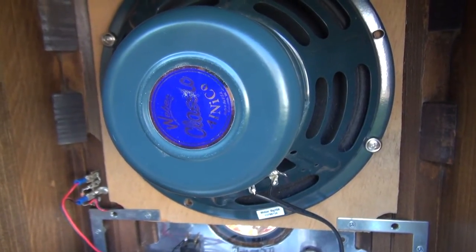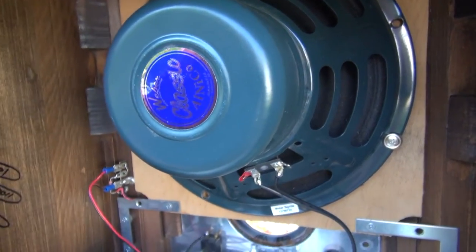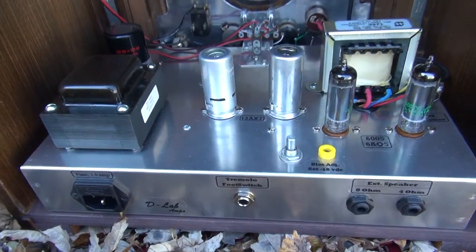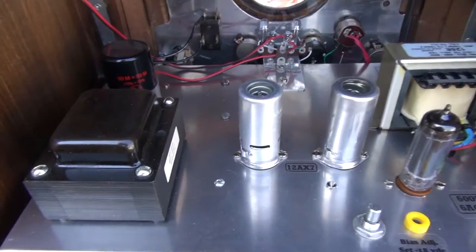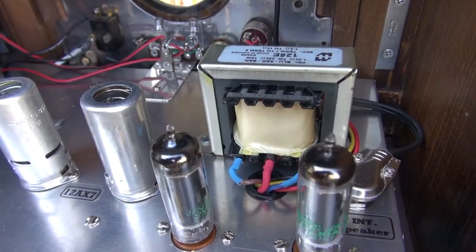On the backside, we have a 10-inch Weber Lenko magnet type speaker — sounds really nice. And here's the home-built chassis. I built it on a Hammond chassis, preformed, and used a Habor power transformer and a Hammond output transformer.